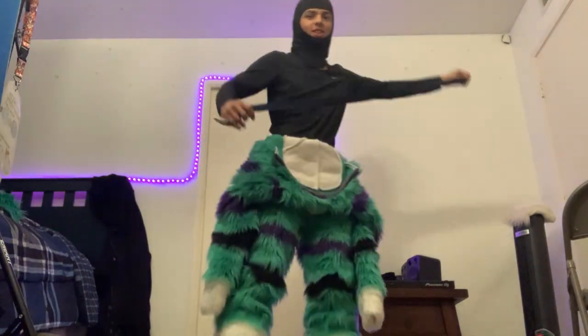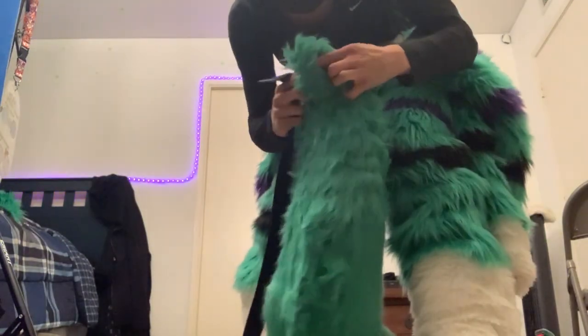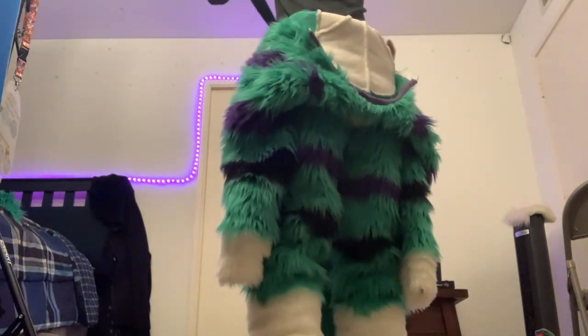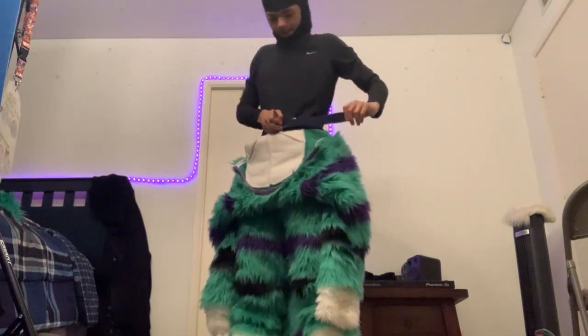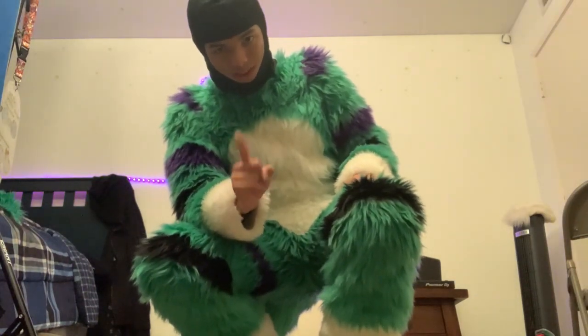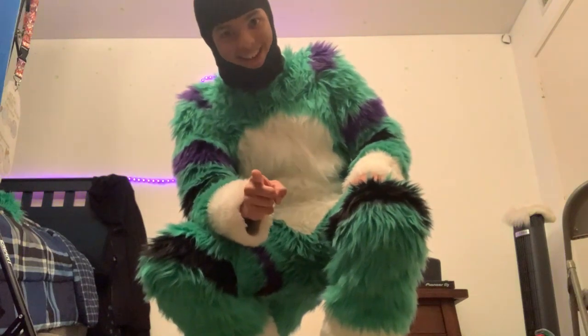I get this belt — look at that, so crazy — and I get my tail. I have this loop here, like that. I put the two ends through that whole loop, and then I tie it. Then I put the arm sleeves on.